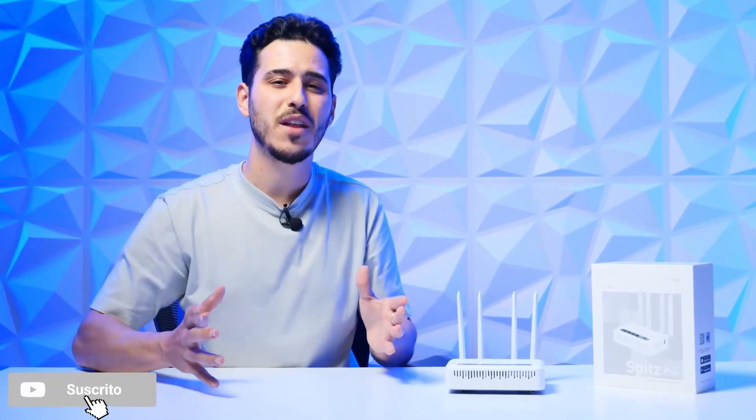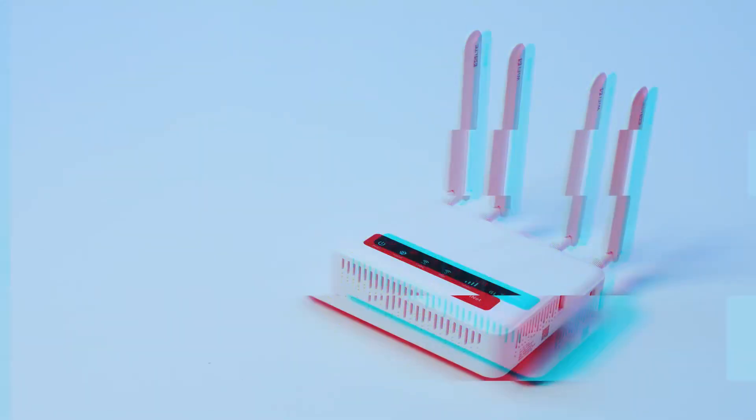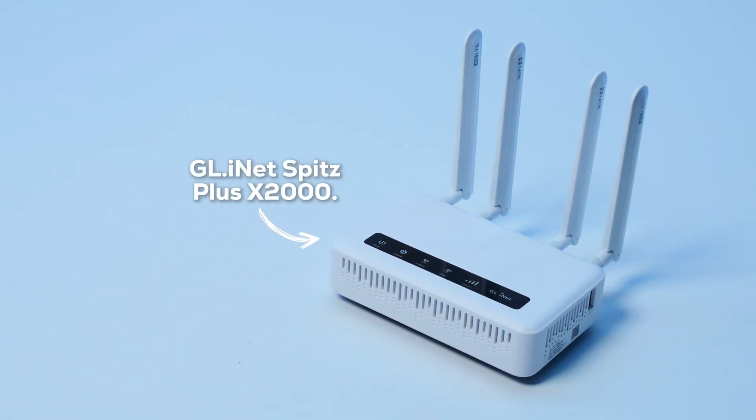Hey, how's it going guys? Welcome to a new video on the channel. Today I bring you something that can really be very necessary if you dedicate yourselves to traveling and working in your van, in your motorhome, or you just want to have a portable router to take it wherever you want. We're talking about the G-Lite NIT Speed Plus 2000.